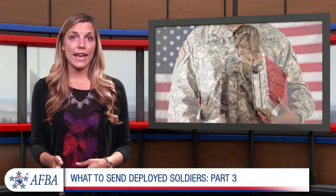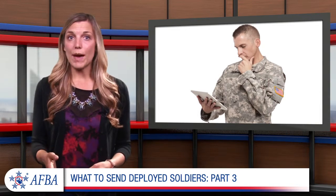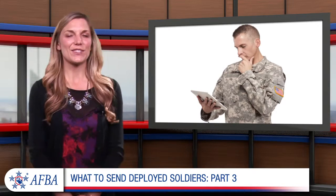If you're sending electronic games, toys, or appliances, be sure to include extra batteries in your package. Remove the batteries from the item before shipping, just in case it turns on accidentally in transit. Thanks for watching.